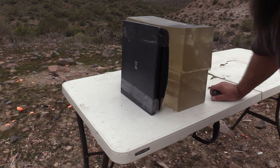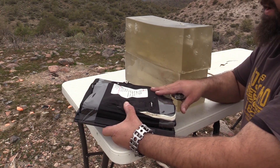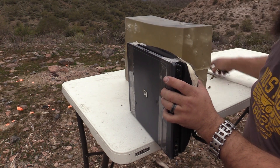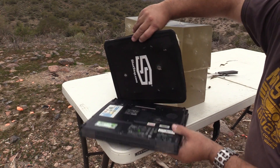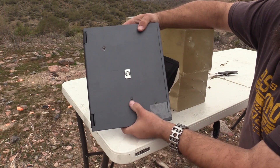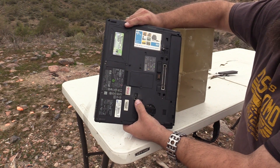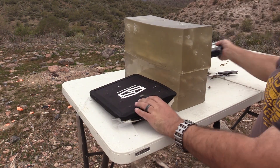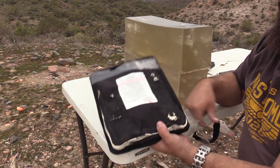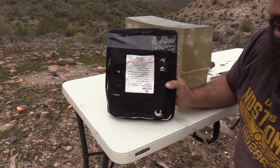All right, let's take a look. Looking good — I don't see anything coming out the back. This is where it went through the front, that's where it came out the back, this is where it impacted the plate, and that's where it bulged it out on the back, but it did not perforate it.